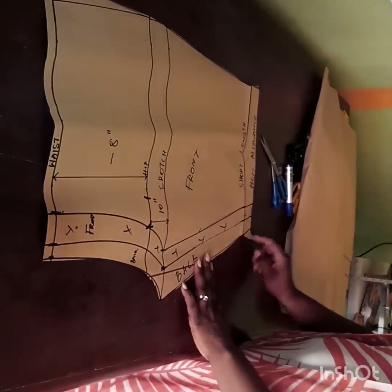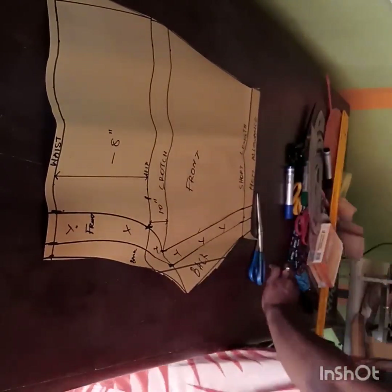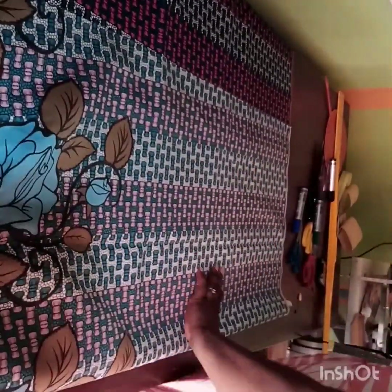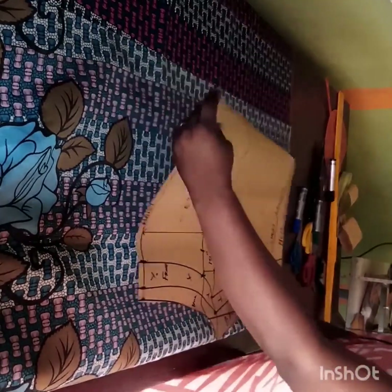When I open the allowance you can see the main line, but it gives extra allowance around the hem so when folding I won't have a shortage. Now I'm going to transfer the back block to my fabric. I'll open up my fabric and fold it into two. On the pattern we didn't fold into two because it was just a working pattern, but on your fabric you fold into two because you need two pieces each for front and back.